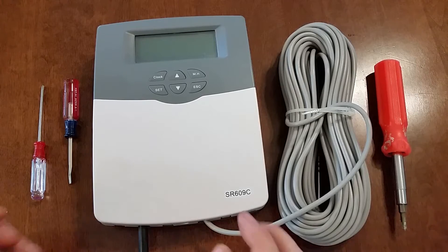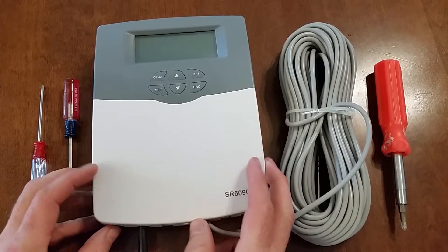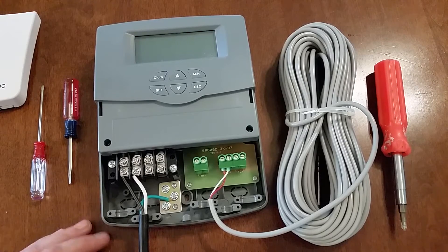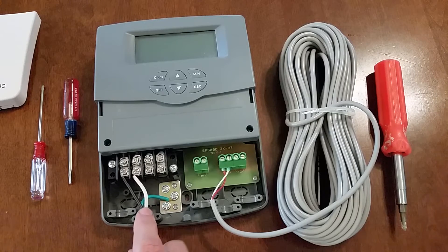First thing we're going to do is show you the inside. This is with it disconnected from power. You can take this cover off and you can see how it's hooked up. What we have in here is pretty basic. You can see this controller is actually capable of 110 volt or 220 volt power input. This one right now is wired for 110 volt, and which one you'll use will depend on which kind of heating element you're using — 110 versus 220. This is wired with 110. You can see because there are three wires: a hot, a neutral, and a ground.